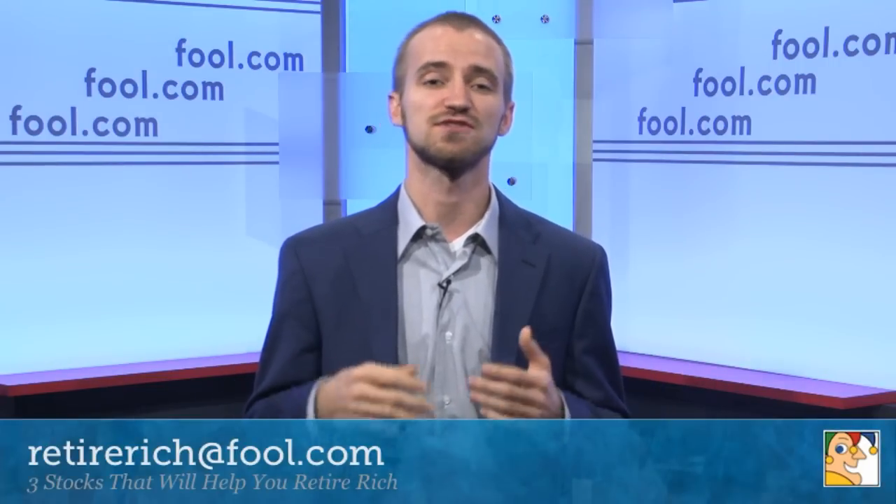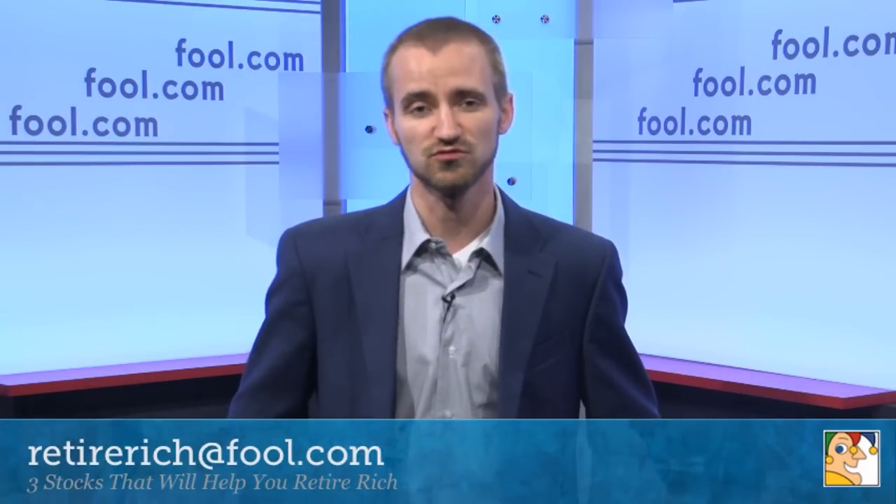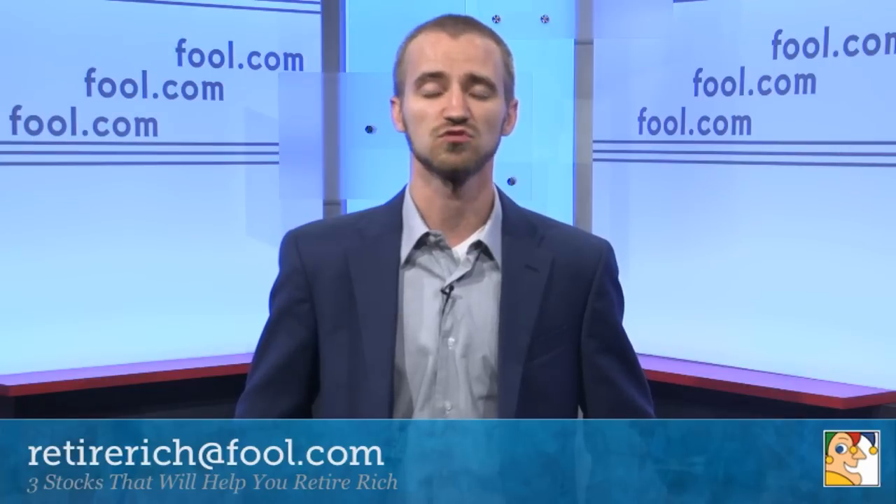Be sure to check back at fool.com — I'll be covering 3D printing extensively for the time being. We also have three great stock picks for you in a special free report. If you email us at retirerichatfool.com, we can get those to you to help you save for retirement and focus on long-term investing. That's all I have for you today, folks. Thanks for watching, and Fool on!